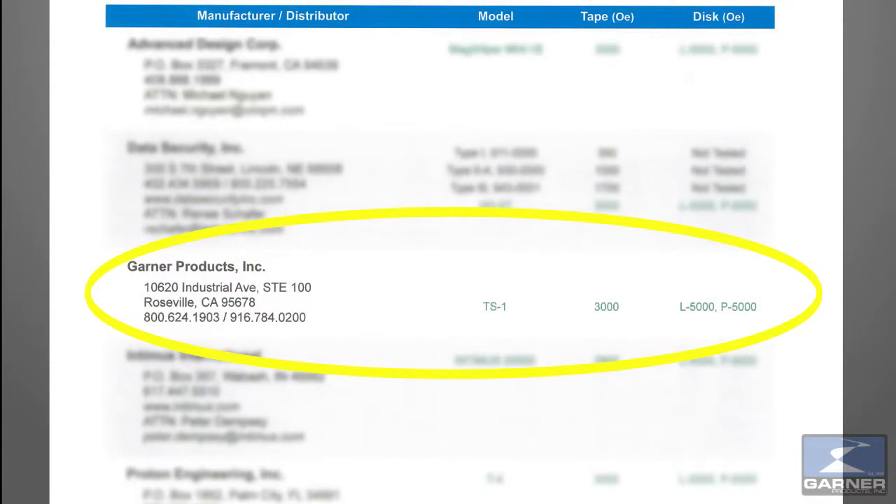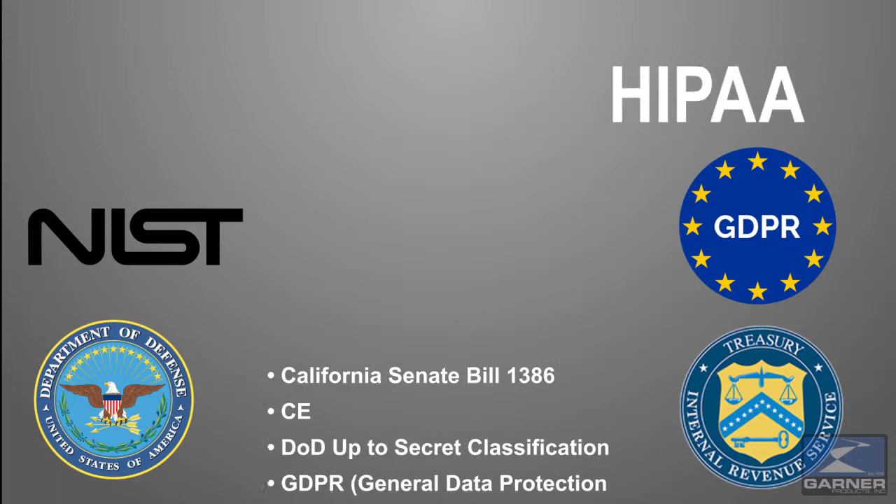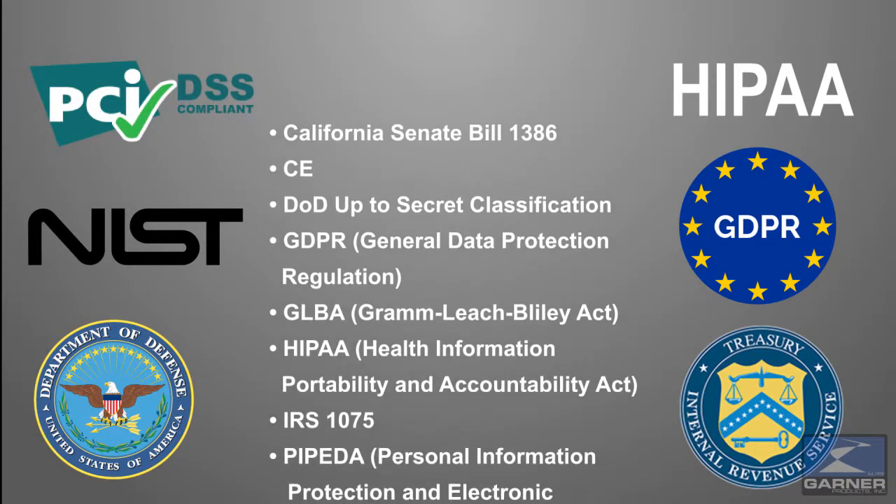The TS1 is NSA, IRS 1075, and NIST compliant. It also helps you meet these standards.